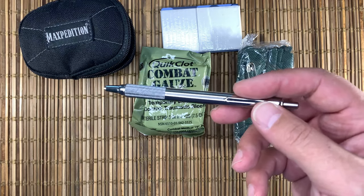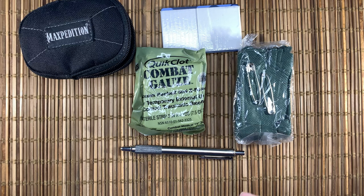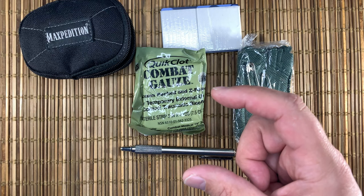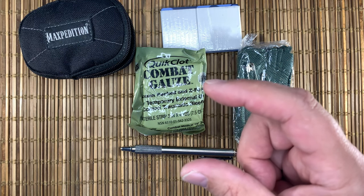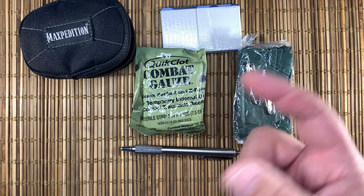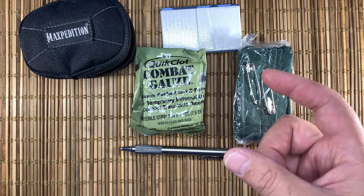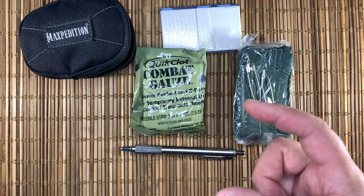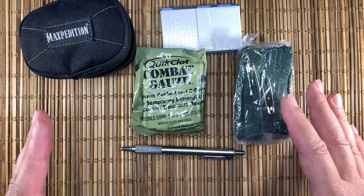As you guys know, every day I carry a Zebra pen as my windlass. When you tourniquet, the width of the tourniquet matters. It's easier to occlude blood flow when it's wider, and the chance of doing nerve damage is substantially reduced. Twine and wire are not great options. The other thing that is no longer a great option tends to be belts — my belt is a gun belt, it's too stiff to really do any kind of windlass action on it.